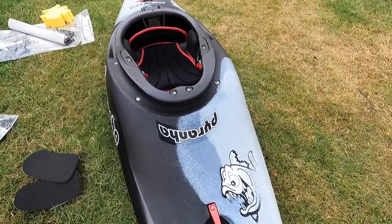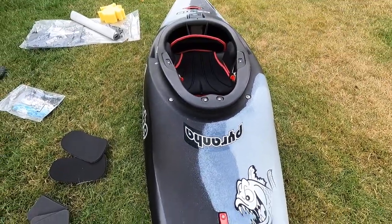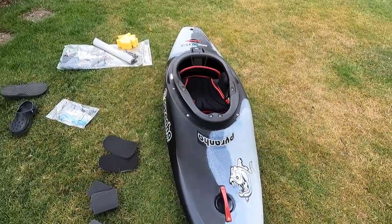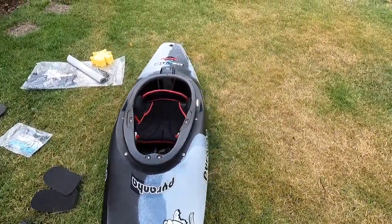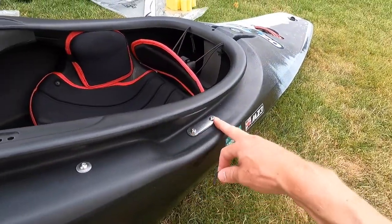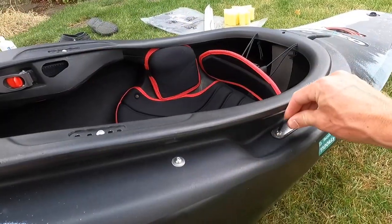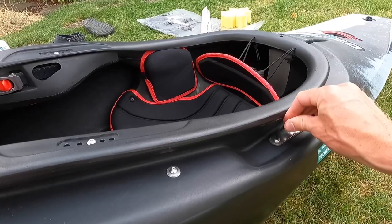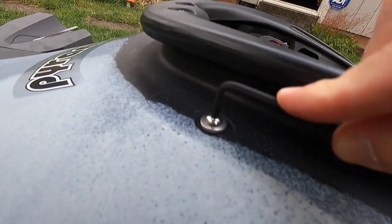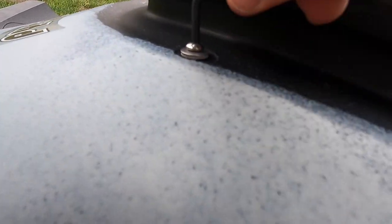Without further ado, let's take a look at what I found. This is just a reminder to always check over all of these bolts before you get out in your boat, especially the first time, and then it's a good idea to check them every once in a while. If you watched my Scorch versus Billy video, you know that my buddy's Scorch was leaking a lot of water and I ended up finding that the bolts for the seat plate were really loose. So I'm going over all of these on this boat and I have already found a number of them.